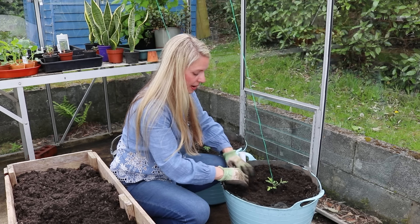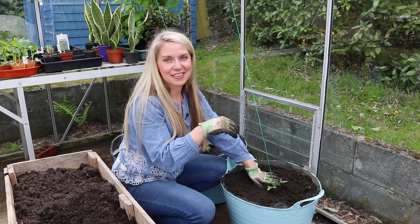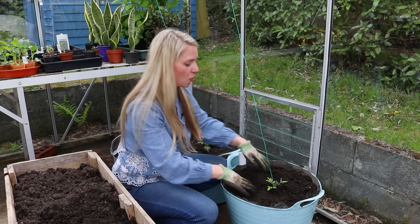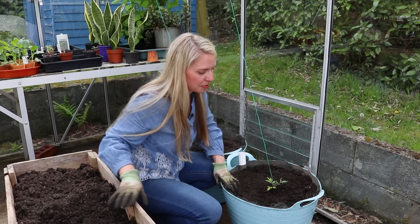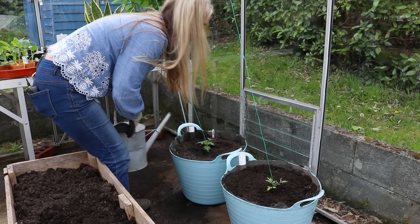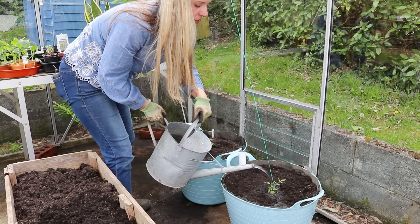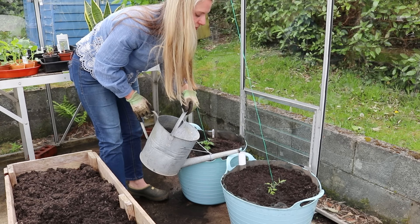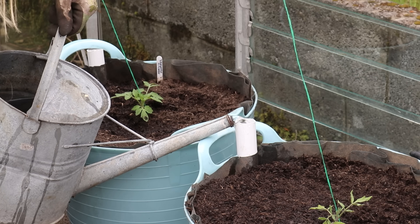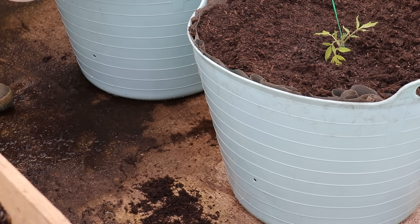To finish this off, I'm going to water it in because this plant is not yet able to access the moisture in the potting mix at the bottom, and we also need to fill all of those gaps around the roots to help it get established. After it's watered in, I'm going to start filling the reservoir. The water goes in through this pipe — you can see how I have the watering can leaned against the handle — and I just fill it up until water comes out of the hole we drilled earlier, which tells me that it's filled up.